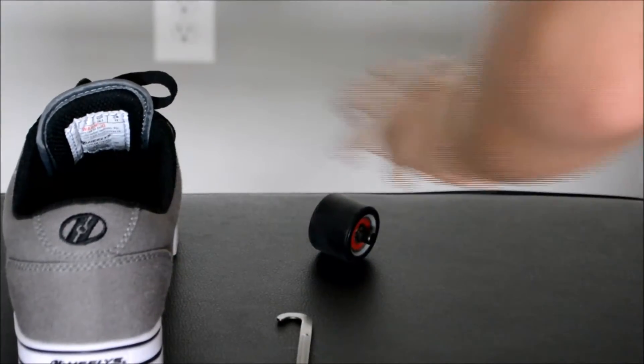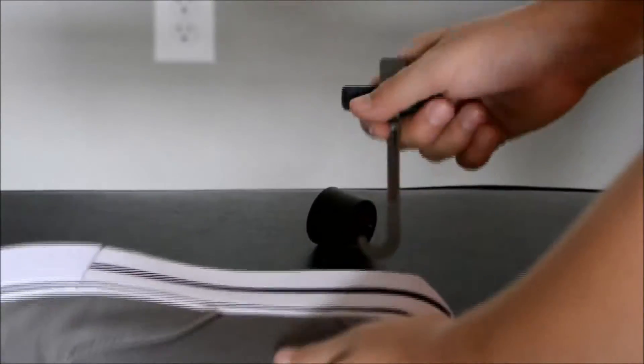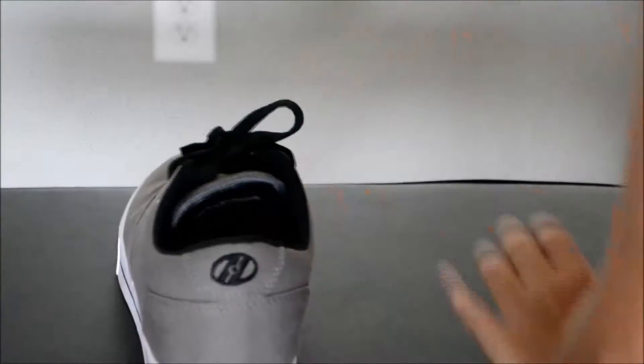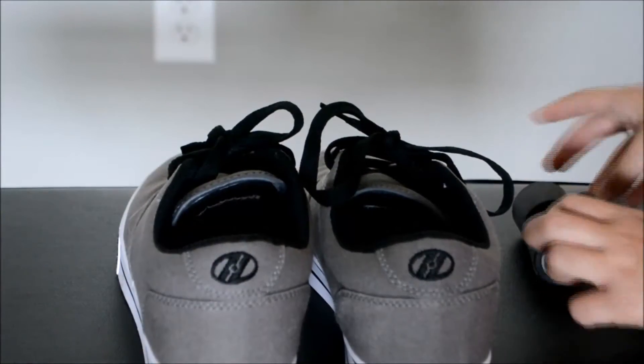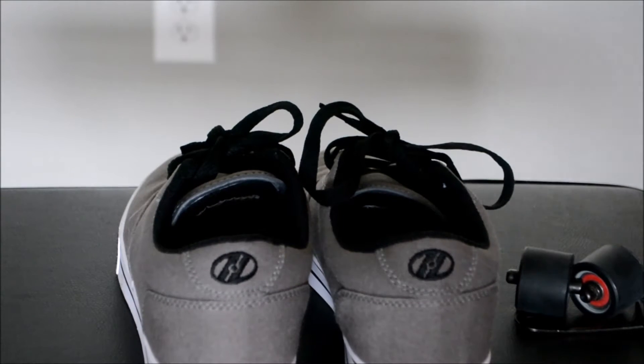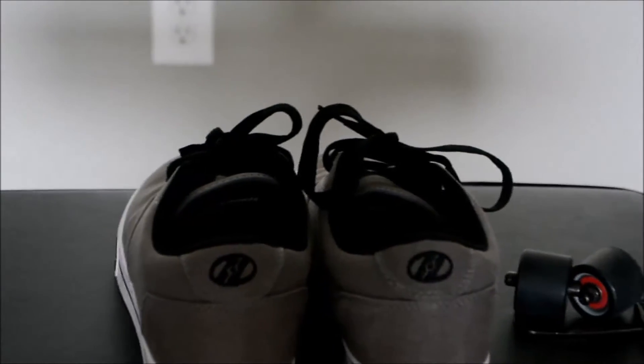The shoe looks really nice by itself and with the wheel. So let's just switch hands and go. Here we go. You can just put the wheels up and just carry these things around with you — they're not very big and they won't be very hard to carry. You'll have a mini skateboard and that'll be done.